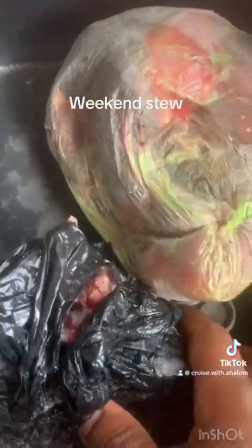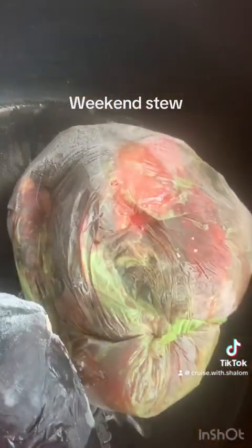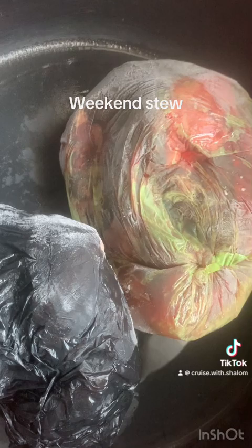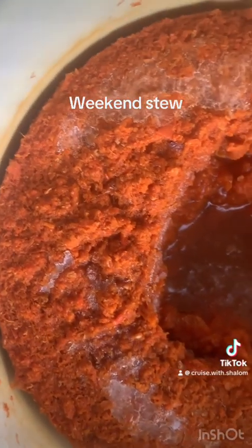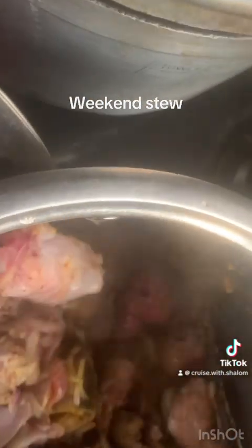To start, we are bringing out our offcuts from the goat meat and some goat meat. Allow this to defrost and wash neatly. I already prepped and pre-boiled my tomato and pepper mix. After washing the goat meat, I added my curry, Maggie, and lots of onion, then set this on fire to steam for some time so the spices can go in generously. I stir this so it doesn't burn.